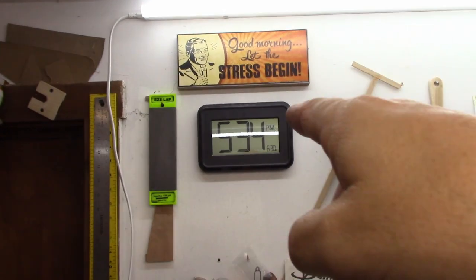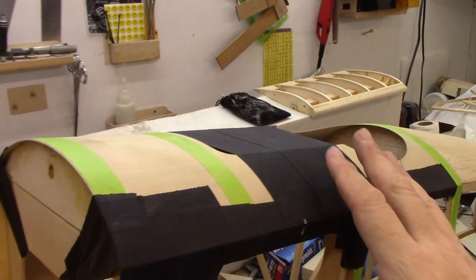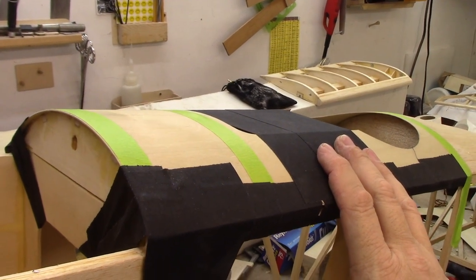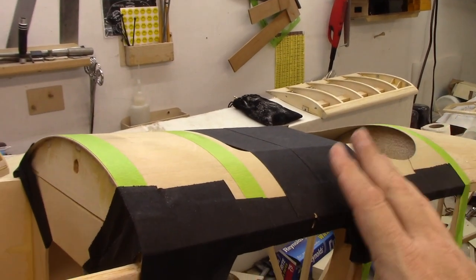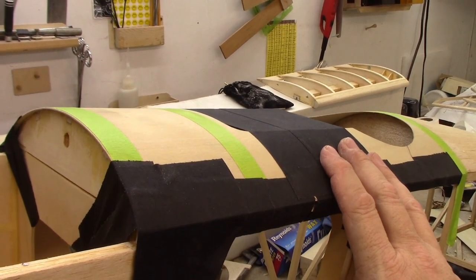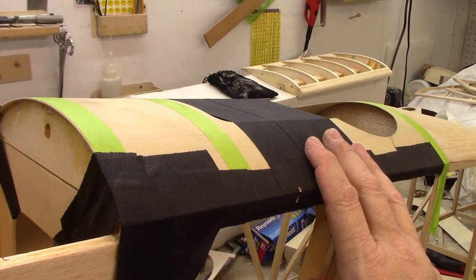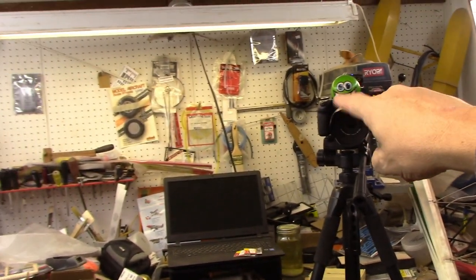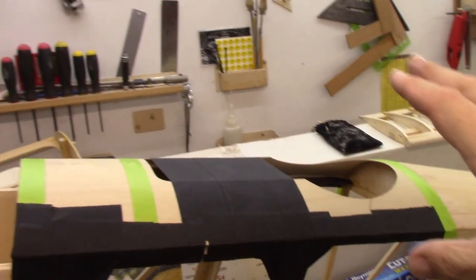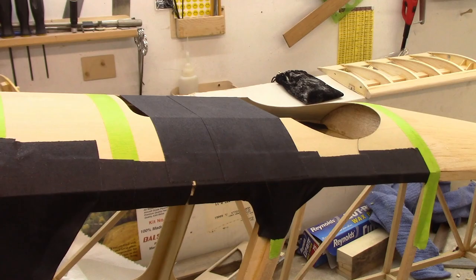Right about now at 5:34, this stuff should be starting to firm up. Normally with 30-minute epoxy I don't usually try to touch it for at least two hours. With one-hour epoxy, I don't touch it for about 12 hours. So what I'll probably do is wait till tomorrow morning, come down here around nine o'clock, then test it out. I'll leave all the cameras and equipment down here tonight — normally I bring it all upstairs — and come down first thing in the morning to show you guys what everything looks like.